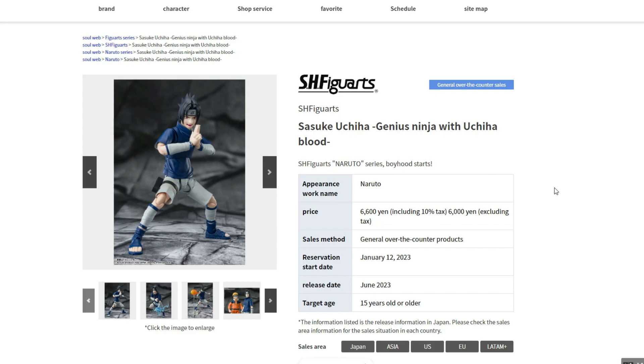This one is also going to have the pre-order available tomorrow, and the release date is June of 2023. So not too far off compared to Naruto — just about a month or two after.